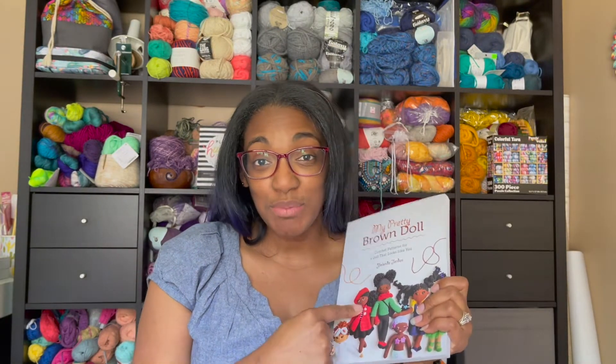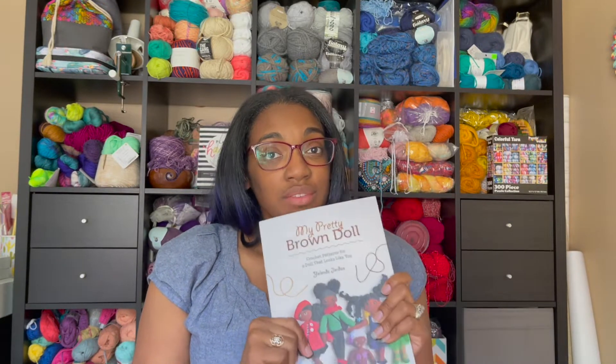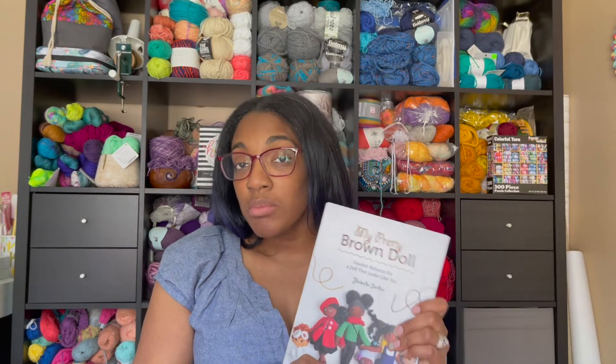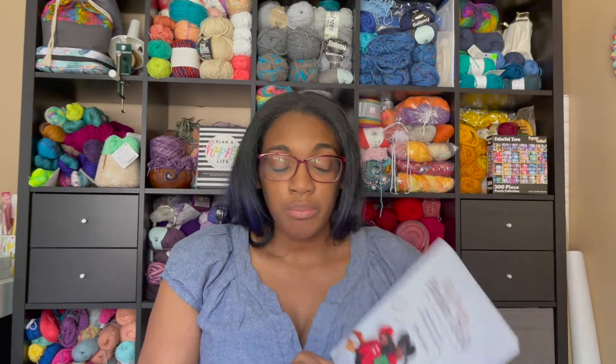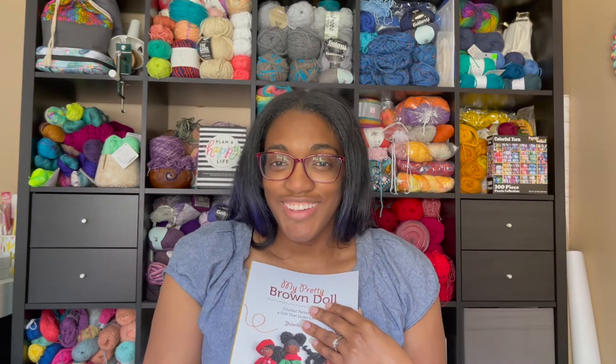I will start with what's right in front of me. Do you have this book yet? This is 'My Pretty Brown Doll.' This is by the same designer with this name, also known as Yolanda. She is awesome. I actually joined her book launch party last week. It was so much fun because she has some people there that are, like, true diehard fans. And I don't make amigurumi much, but I could not miss out on getting this book, particularly because of representation, right? There weren't a lot of options when I was a little girl. And, being a mom to two girls, I'm so excited for this. And I did let them open it.